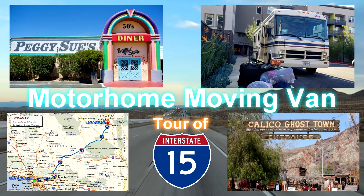Come with us as we use the motorhome as a moving van and take a detailed drive of I-15 to Las Vegas.